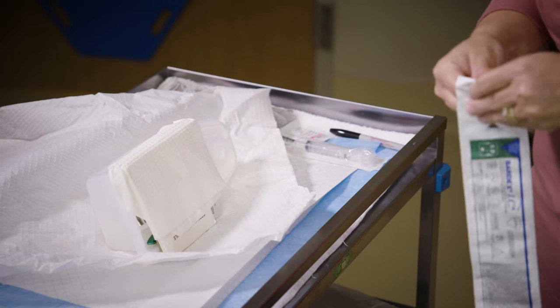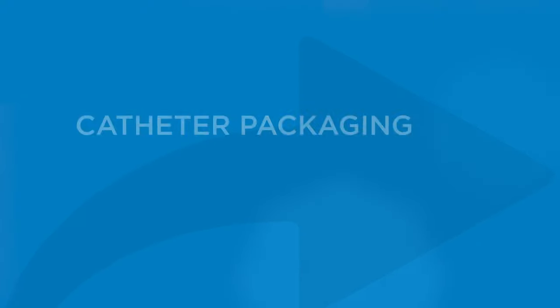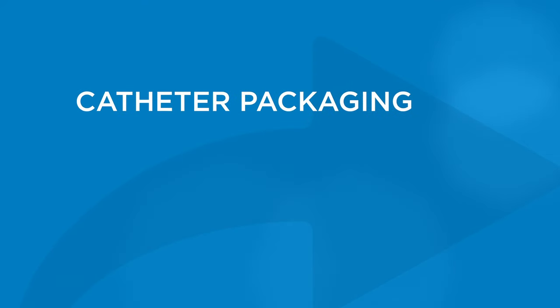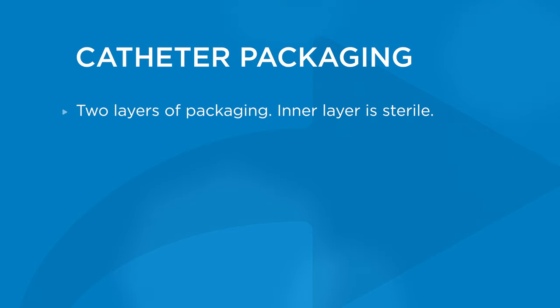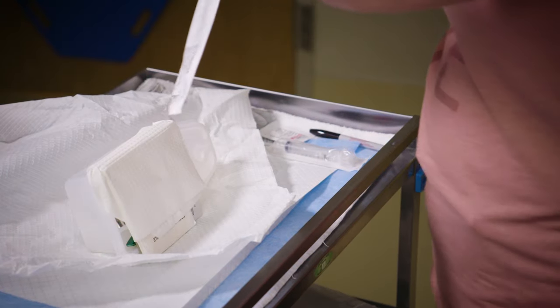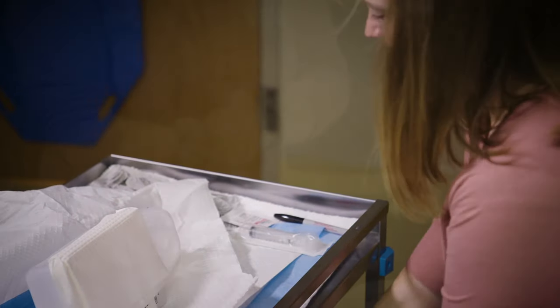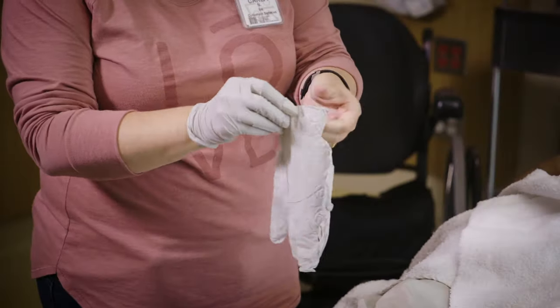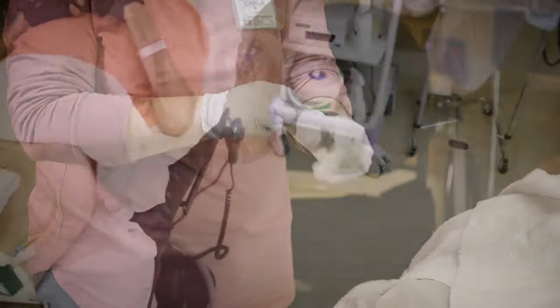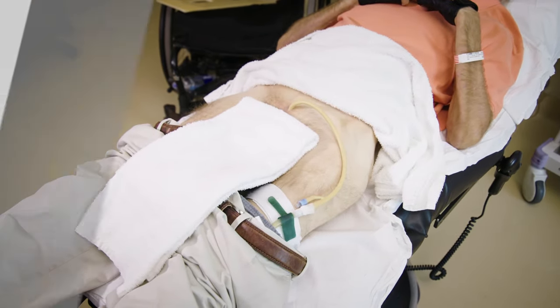Now, open the outer packaging of the catheter about halfway. There is still another layer of packaging around the catheter itself. This inner layer of packaging is sterile. Without touching the inner layer, drop the catheter onto the clean work area. Now put on a clean pair of non-sterile gloves. Place a clean towel on the lap of the person below the insertion site.